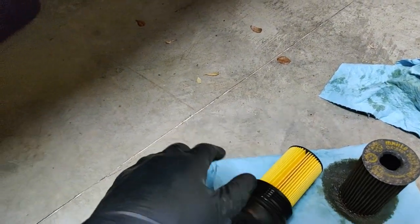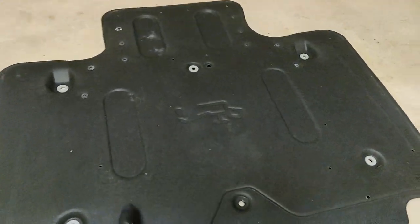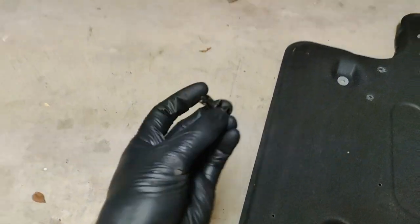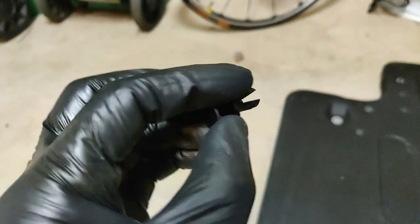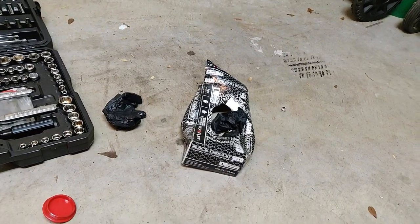Got the oil filter back on — bolts in quite nicely. The new o-ring fits really well. To get to the drain bolt on the engine block, you've got to take off the back panel. There are two panels underneath the car; this one has a little oil logo on it. Six 10-millimeter bolts to take off, plus one little plastic cap. Pop this panel off and it slides right out pretty easy.